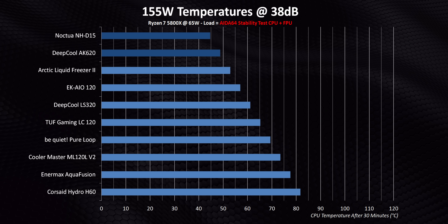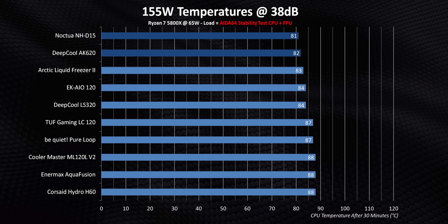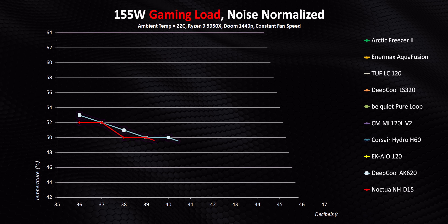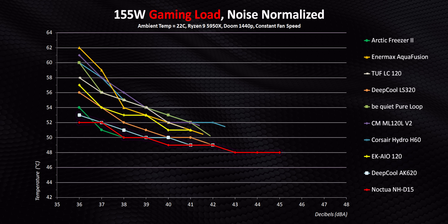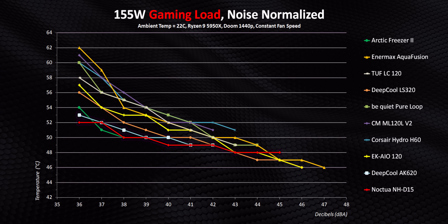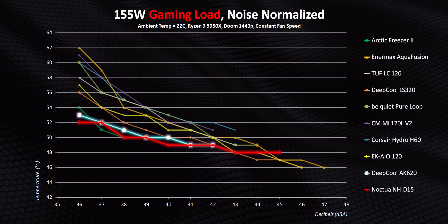The moral of the story is pretty straightforward: most AIOs simply need much higher fan speeds than air coolers to get comparable temperatures, and you can really see that with the gaming results. Liquid coolers aren't that efficient at all when focused on silence. But get those fans screaming and they're perfectly capable of matching something like the D15 or AK620. So that's the baseline when it comes to performance.